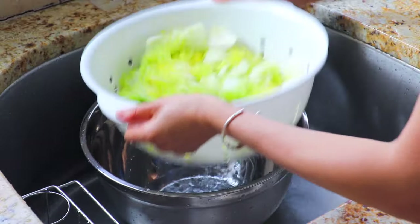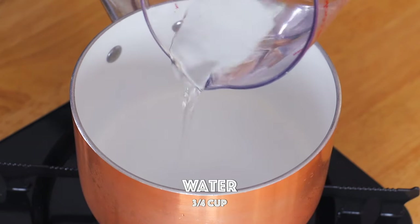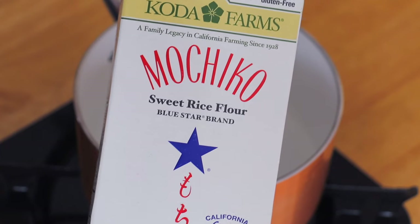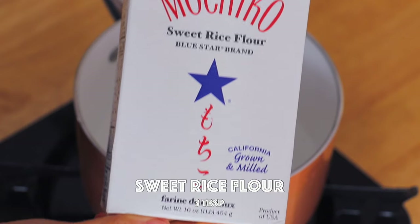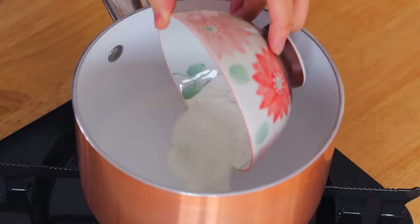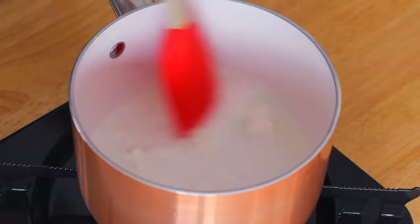Drain the cabbage until there's no more excessive water. In a saucepan over low heat, add the water and sweet rice flour. If you can't find sweet rice flour, you can also replace it with all-purpose flour or glutinous rice flour. Constantly stir until the paste becomes sticky and pasty.